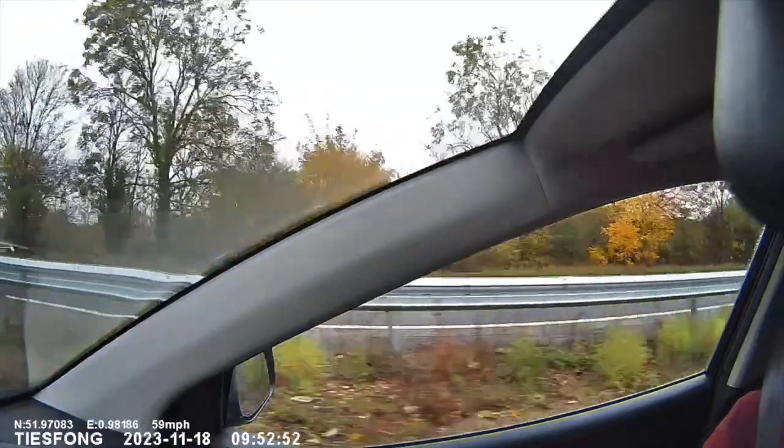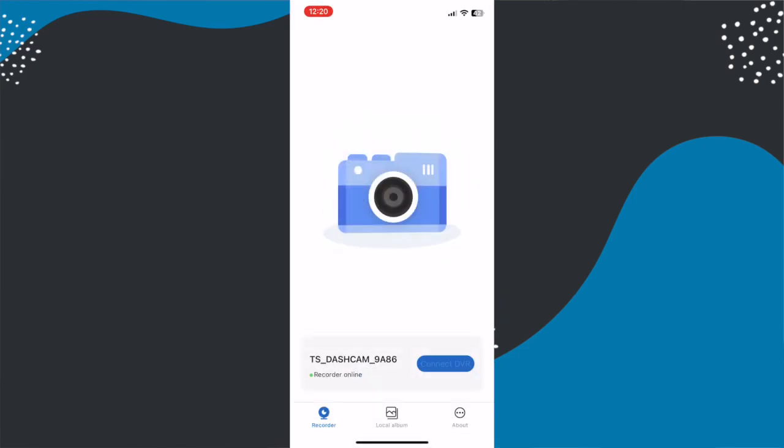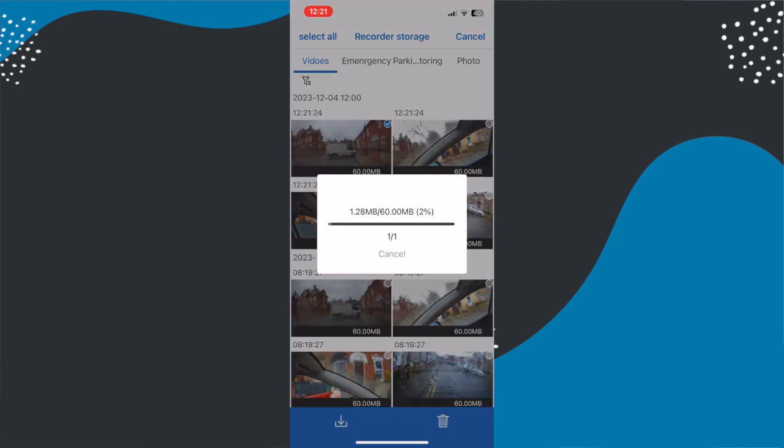You can access video via the memory card or the app. The quickest way is to remove the memory card and plug it into your computer as data transfer via USB is much quicker. However, the most convenient way is to use the built-in Wi-Fi and the app — you can connect directly in your car using your phone and you don't have to worry about taking the memory card out and forgetting to put it back. The app is easy to use and you can save one or more videos at a time, and it saves into your camera roll. The camera also has built-in crash detection, meaning if it detects an impact it will automatically lock that video so it won't get wiped over — an essential feature of any dashcam.